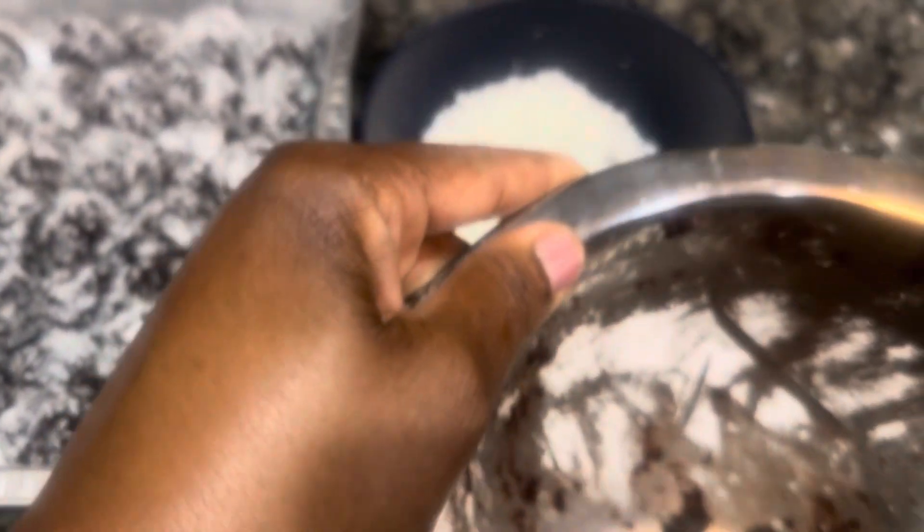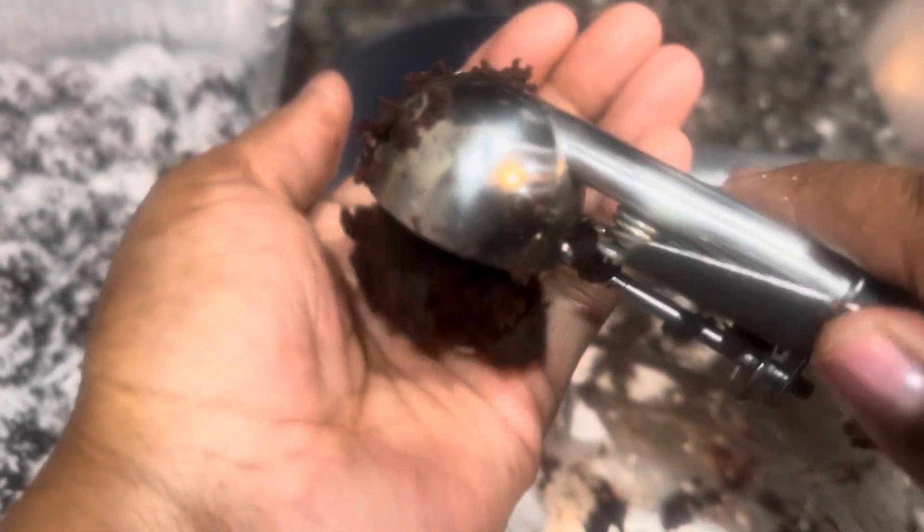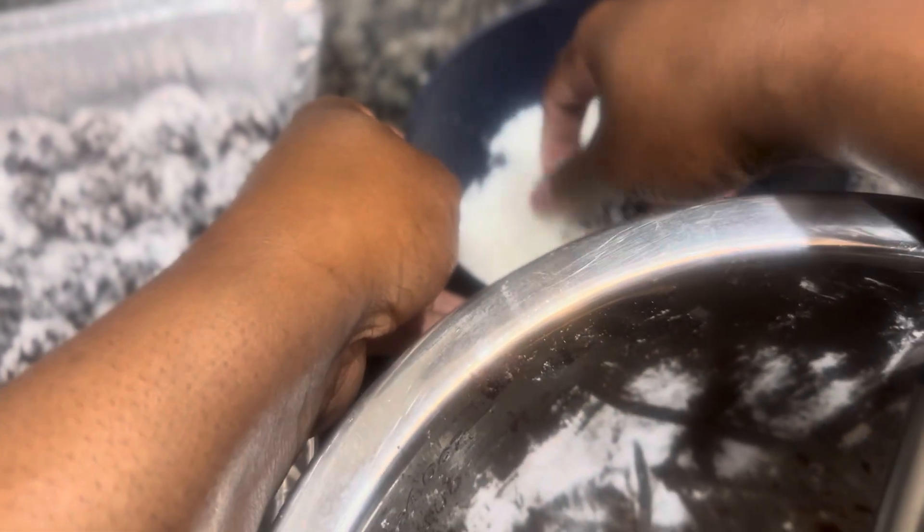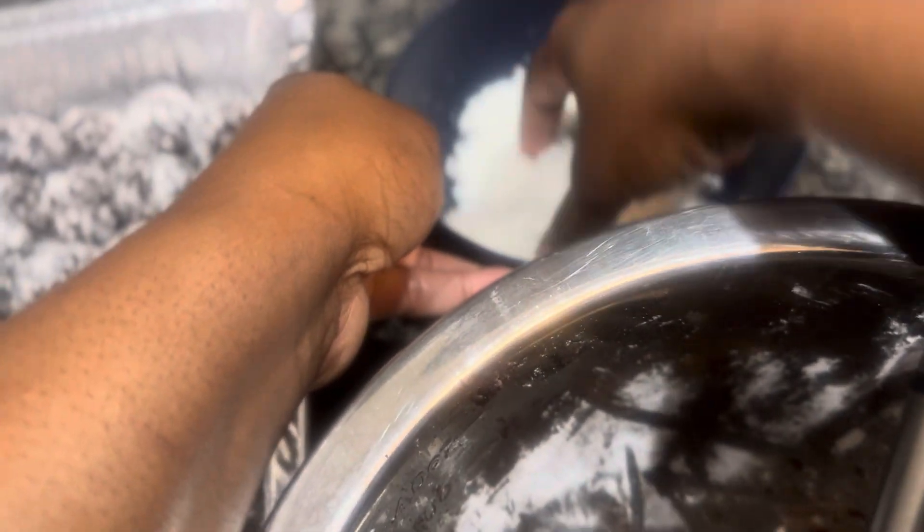I'm gonna do it again — roll it, roll in the ball. Everybody does rum balls different, because mine is totally different from anything you see on this web page. So flavorful.